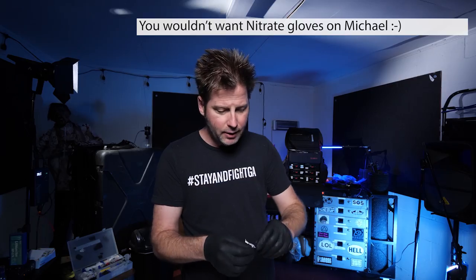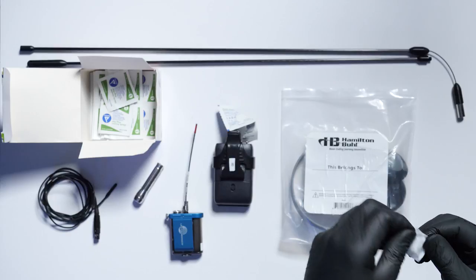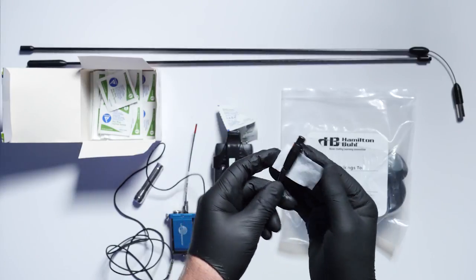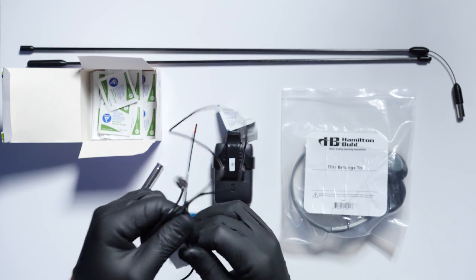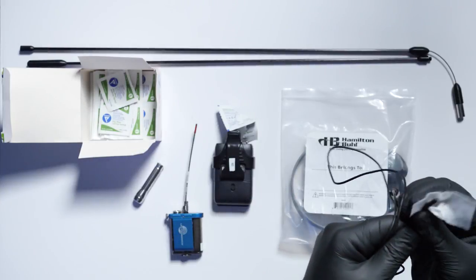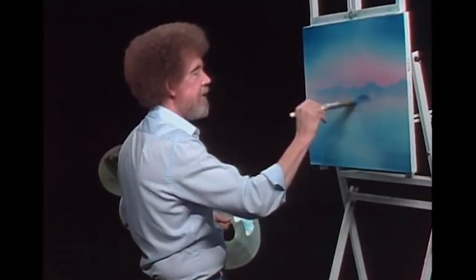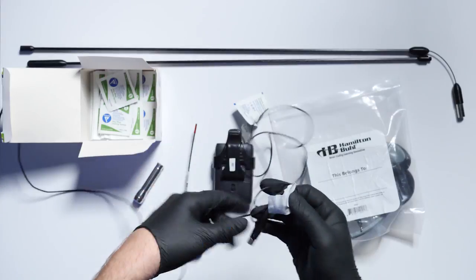With my nitrile gloves on, I'm opening up one of these sterilized gauze pads — 70% isopropyl alcohol. I'm going to clean the lav by going around the connector, over the top of the connector, then sliding it down the wire carefully, and cleaning the capsule — the bottom, the top — and going over it one more time. You don't have to worry about it going inside the connector because it evaporates and leaves no residue. Once you do this, I feel very confident putting this on an actor. Within five to ten seconds it's dry and completely sterilized.